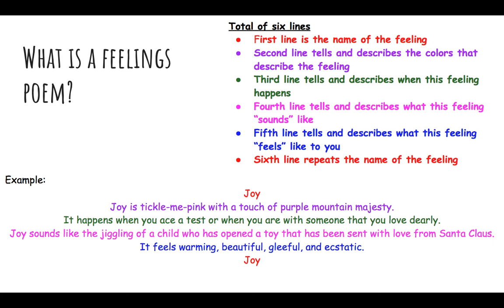So what is a feelings poem? I have a lot of different colored ink on this first page — there's a reason for that which I'll explain as I go through this. The top portion here is just your guide to how to write this poem. Look at this often when you're writing; this is to make your life easier. The first line is the name of the feeling — whatever feeling you choose to write about, that will just be that feeling on the first line.